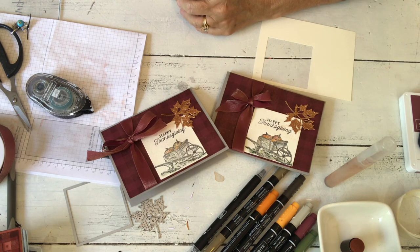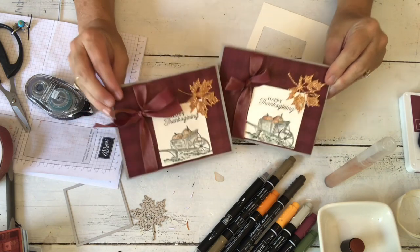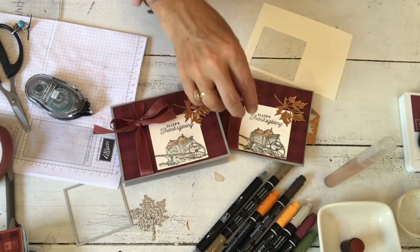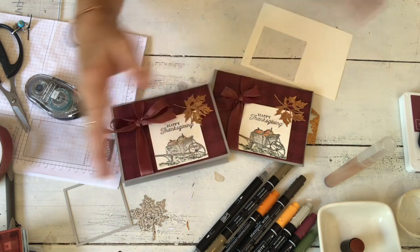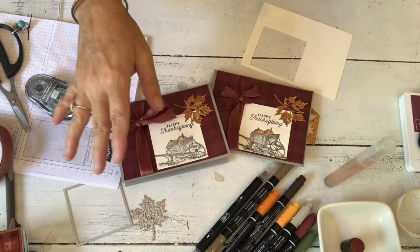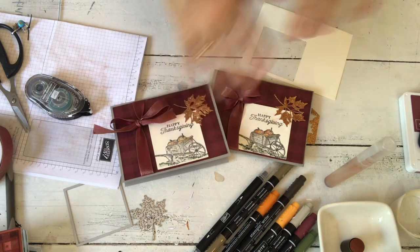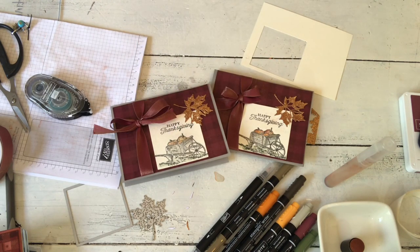If you order on my website right now you're getting free ink pads if you use the host code, so do that. One day this week I'm still going to try to get a Facebook Live where I just show you product — I won't make anything, but I'll have whole sheets of the designer series paper, all the different colors of shimmer paint, all of the ribbons, and other colors of glimmer paper to show you. So there you go — until next time, have a nice night, bye!